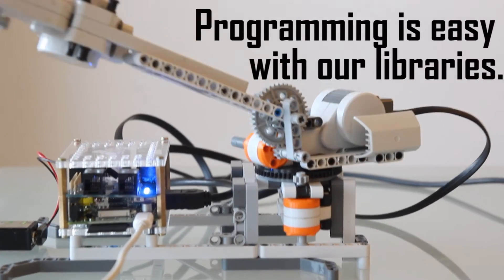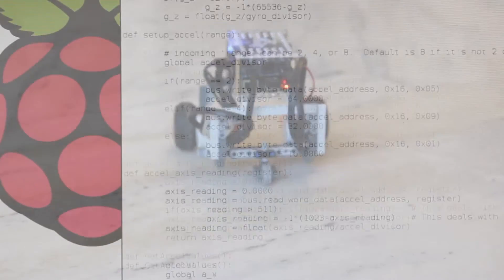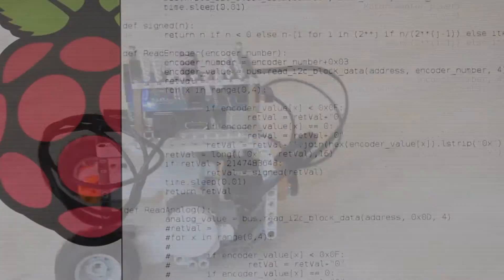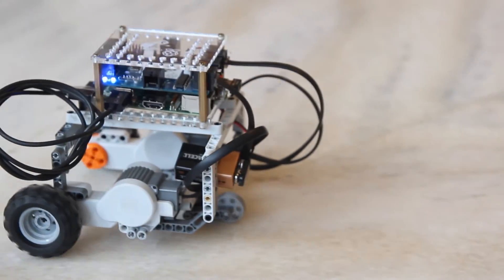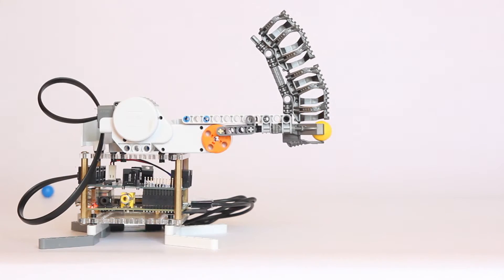Then start modding and hacking. Programming it is easy — we've already written libraries so you can write something easily in Python. All of the motors, sensors, and other peripherals you would want to attach are right there already and can be called with a single line of code from our library.